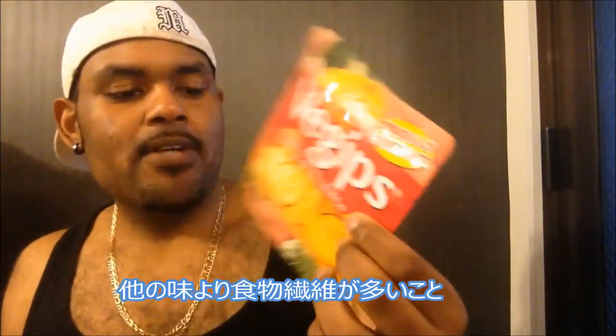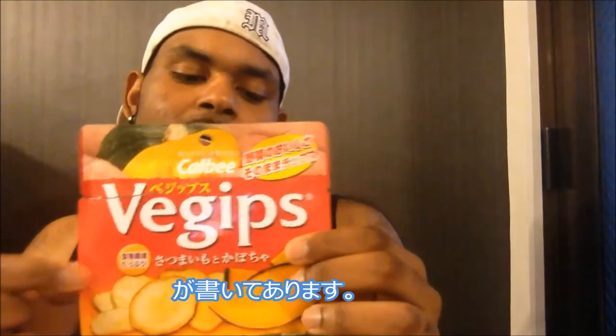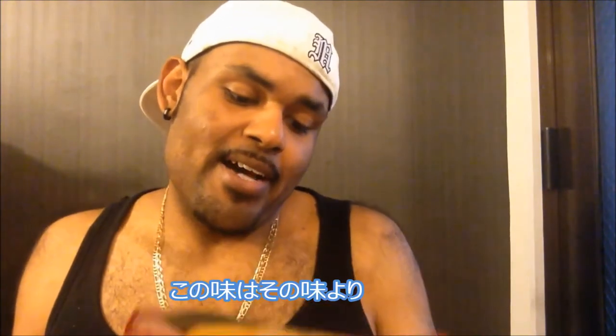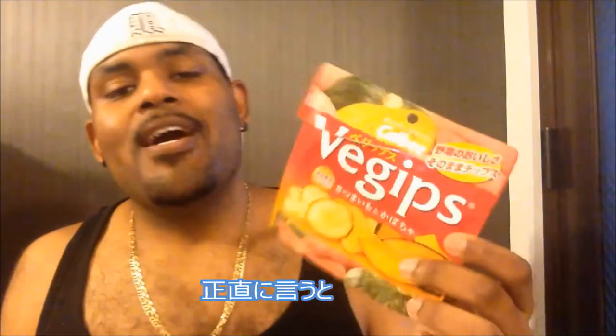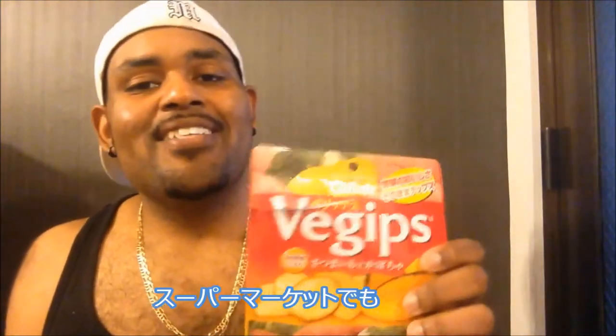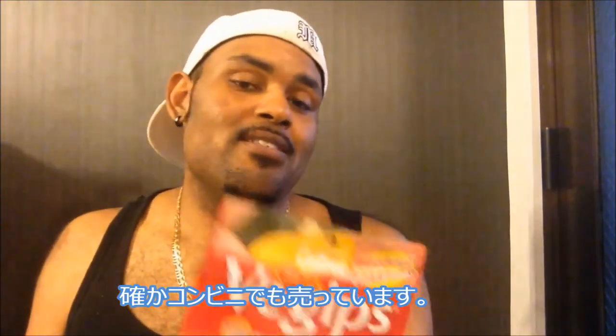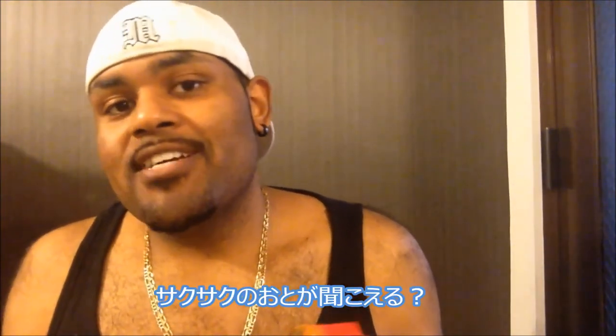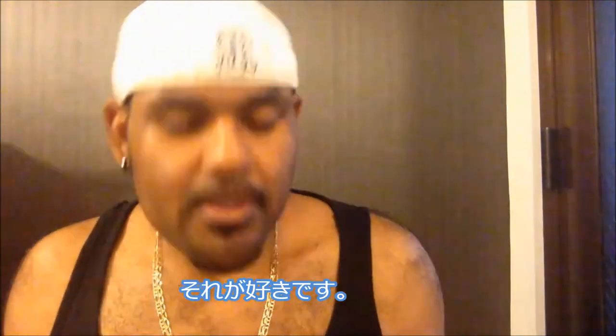The sweet potato and pumpkin flavor claims to have more fiber than the other brand, however this bag has higher calories. To be honest with you, I usually get this flavor because I really enjoy the sweet potato taste — I love it. You can actually find this in any supermarket or convenience store. You hear that crunchiness? Yeah, that's what I like. You can actually taste the sweet potato very lightly.